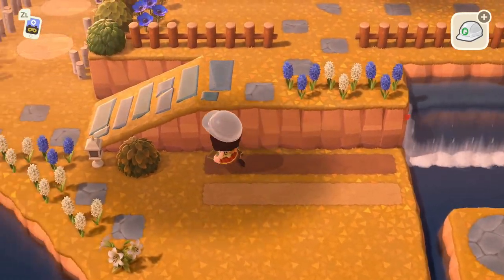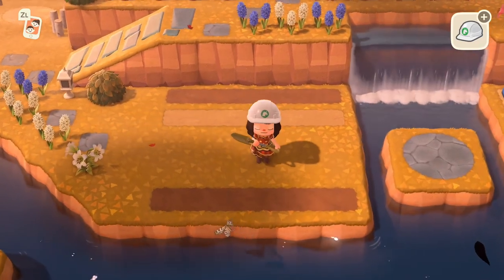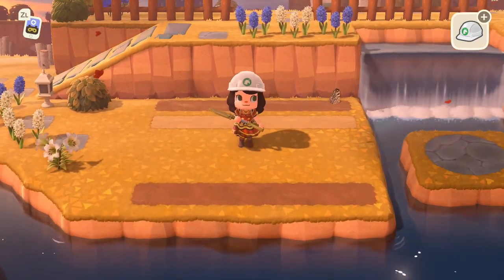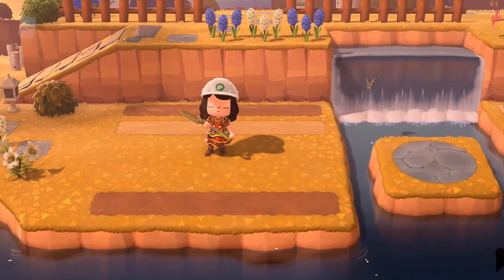I originally had a flower garden — just some breeding flowers — but I recently moved them, so I don't need them here anymore. Now it's just kind of empty, and I'm currently terraforming other parts, so I figured it'd be a nice way to show what you can do to fill out some of this space.